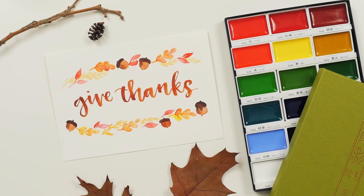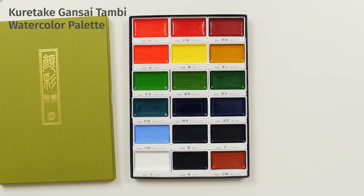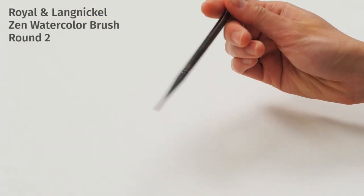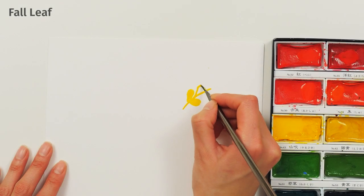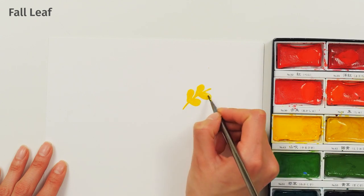Fall is one of our favorite seasons. The rich reds, mustards, and oranges in the Kuretake Gansai Tambi Watercolor palette are perfect for drawing fall foliage and acorns. We used a round toothbrush here because it can produce both wide leaves and narrow branches. Select a palette of fall colors like yellow, brown, orange, and red.